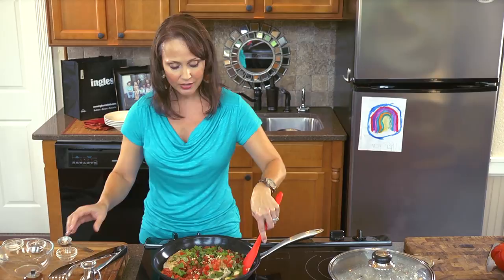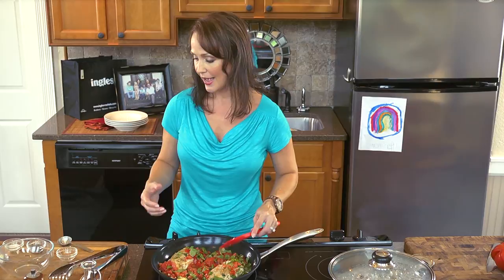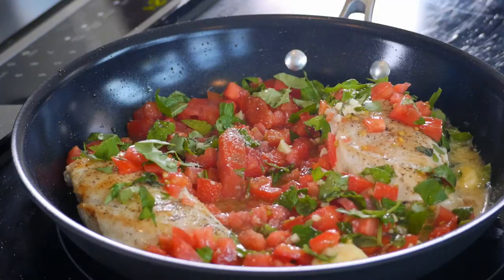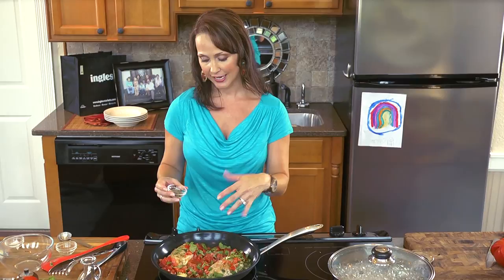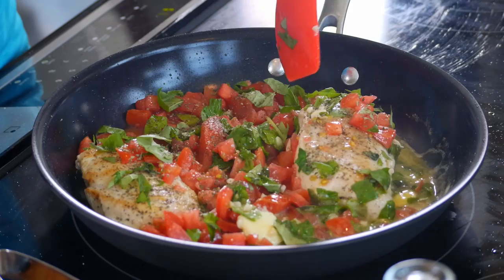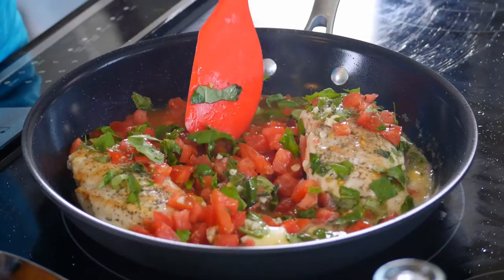Give it a good stir and just let all those flavors kind of marry together. While that's happening, I'm going to add some more seasoning — we want to season all the aspects of our dish, which includes our fresh produce. A little salt, a little freshly cracked pepper again. And I'm going to add a little dried basil. The flavor of the fresh basil will cook out as it cooks down, but the dried basil is a little bit stronger, so just to bump up the flavor we'll add some of that. Go ahead and give this a chance to wilt down and reduce. The tomatoes are going to make a wonderful sauce — it's going to be delicious.